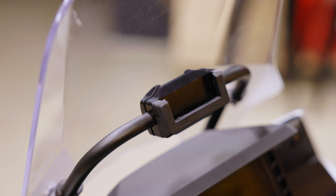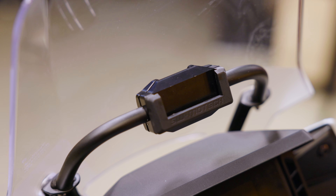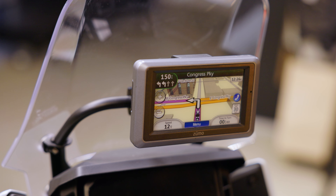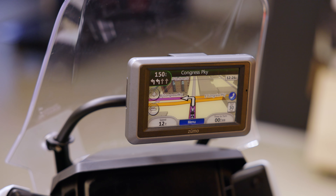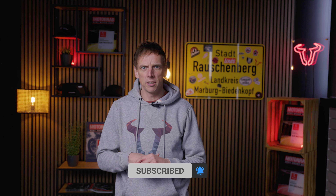Last but not least, the GPS holder. This offers you ideal mounting options for the navigation device in the cockpit. This is our full range of accessories for the new NX500. As always, you can find the link in the video description, which leads you to all of our accessories for this bike. Have fun and enjoy shopping!